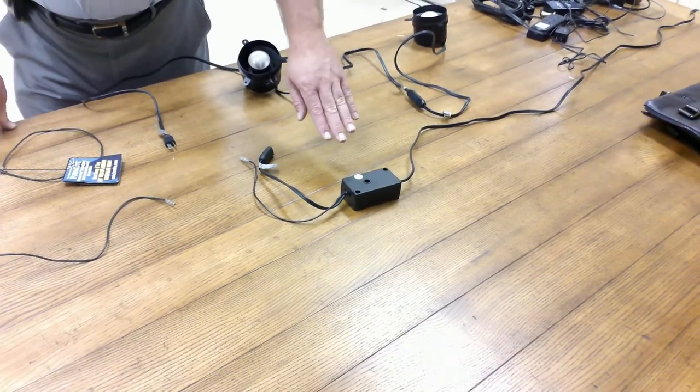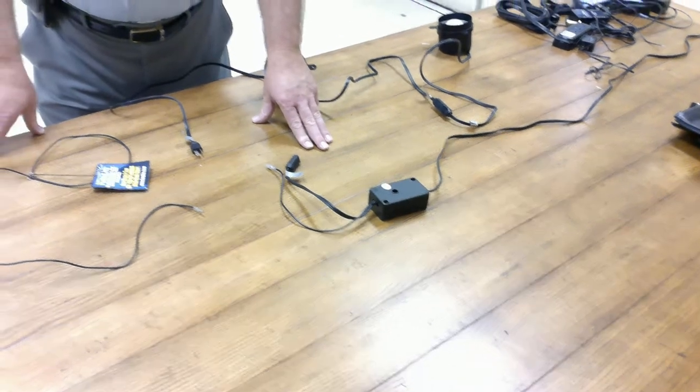Now, if you're in an area where there's a lot of electrical power fluctuations, or a new housing development where the power is being turned on and off, all of those affect these switches. So, you come home and your lights may be on.